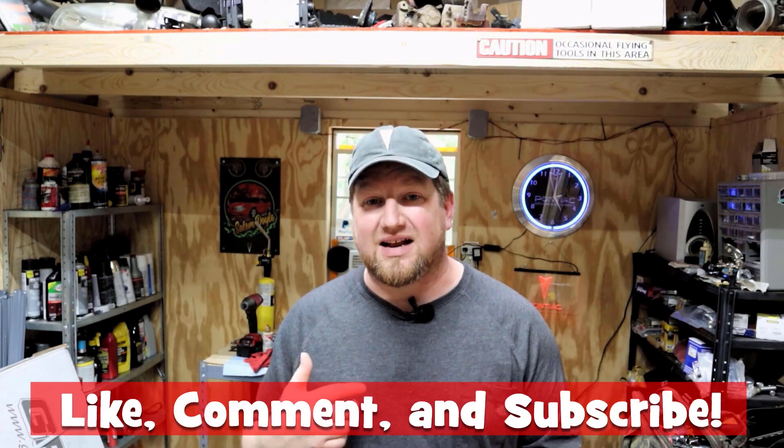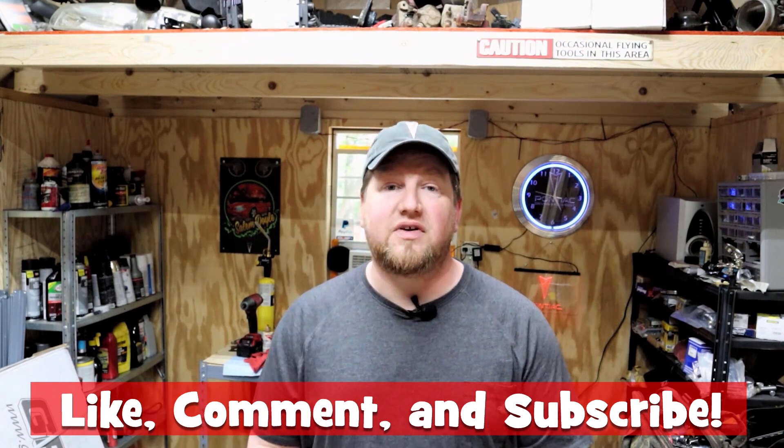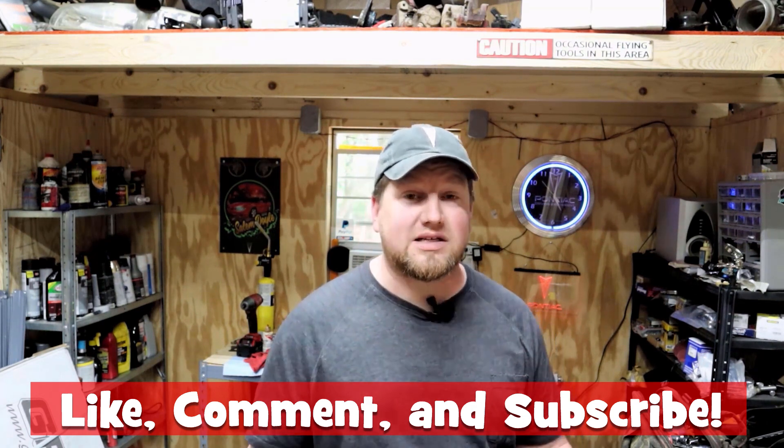So that was my list of five plus one mods I would do early on when you buy a W-body. If I missed something, drop it down in the comments and let me know. If you did similar things or have an idea for a better approach, drop that in the comments too. Drop this video a like, make sure you're subscribed to my channel so you'll see the next video when it comes out, and thank you so much for watching!